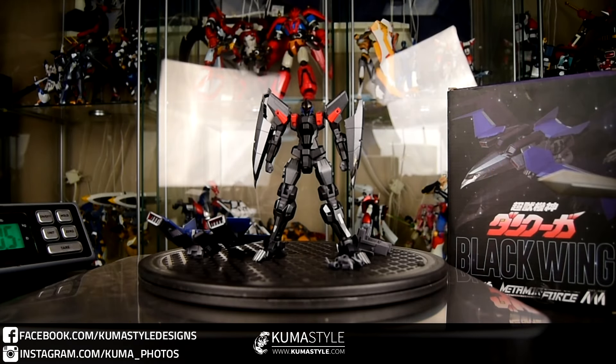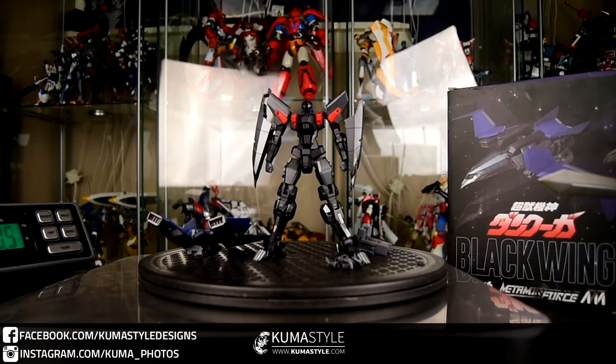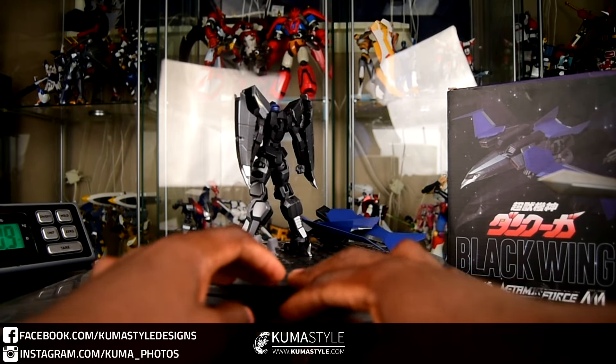Hey guys, welcome back to Comissile Reviews. What we're taking a look at is Sentinel, their Metamorph Force Black Wing. This accomplice to Dan Kuga measures in at just under 6 inches tall, does feature both diecast and plastic parts, and overall it's a fun figure.